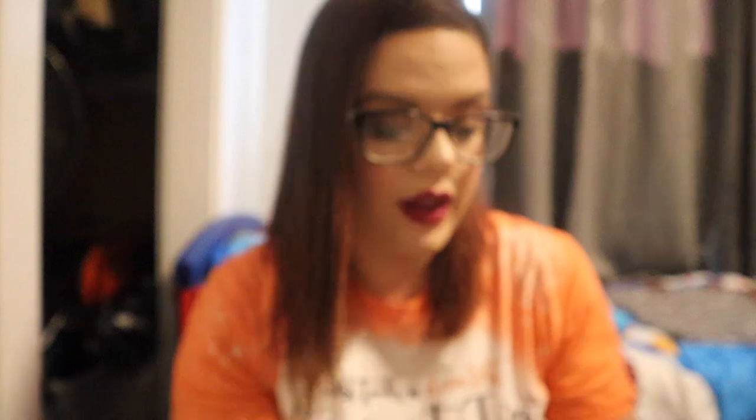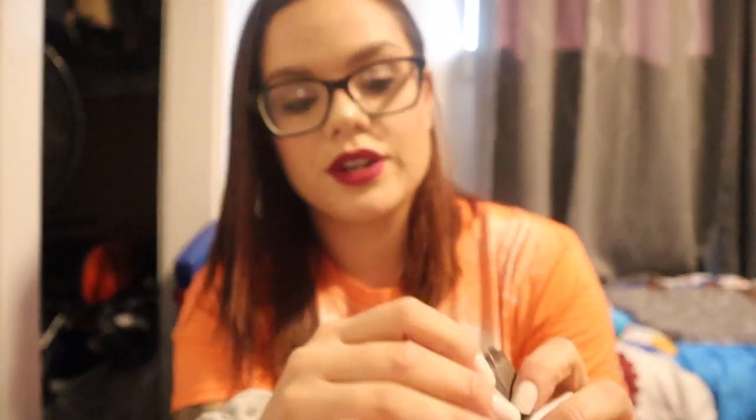Oh my goodness, it's really packed in there! He also ordered me the little coin purse that matches the bag — I showed you guys that one before, and he decided to get it for me. I can already see the little coin purse in here. The packaging is a lot different than Walmart for sure. I love the tissue paper — they have the Daisy Rose branding on it. Oh my god, you guys, it's so cute! So now I have the matching coin purse for the other bag.